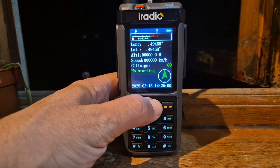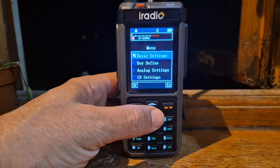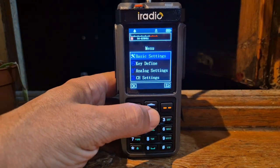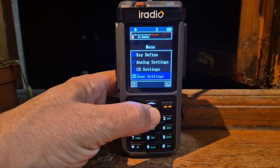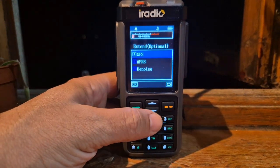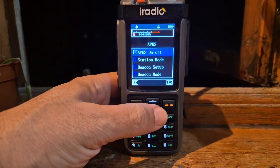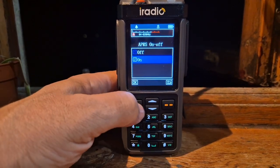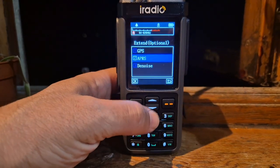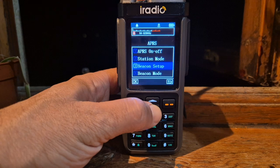GPS failed - so there's no GPS module in there, but it's still interesting to see what it looks like. If we back out, there's a new menu: if you go to Menu and keep going down until you see Extended Optional, there you are - you've got GPS and you've got APRS, and we can turn it on. Let's go back in: station mode, beacon setup, beacon mode, digi setup, APRS receive channel - look at that, A and B.